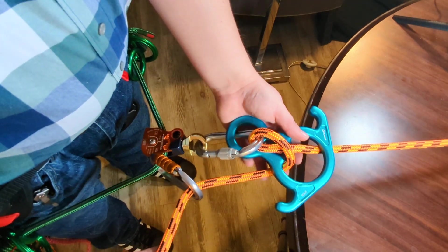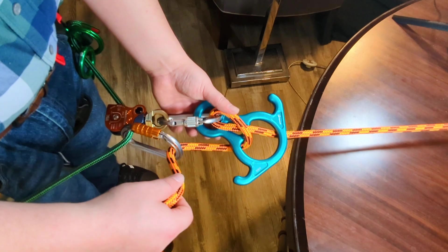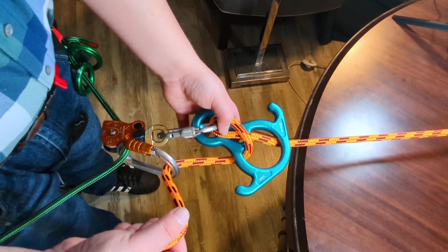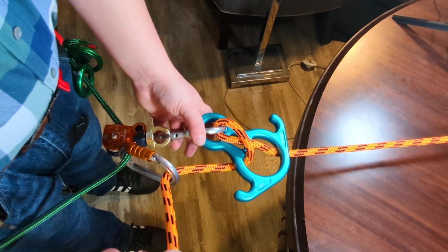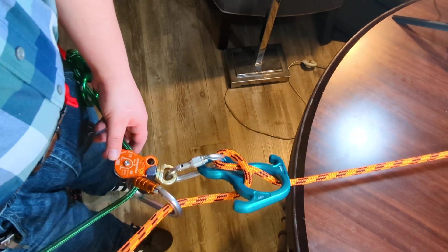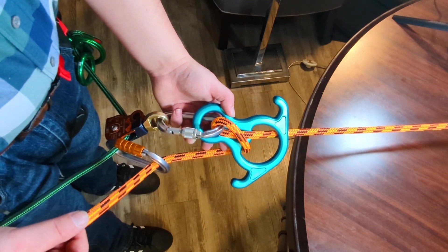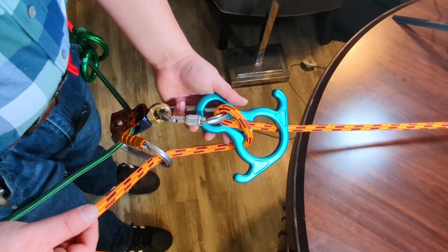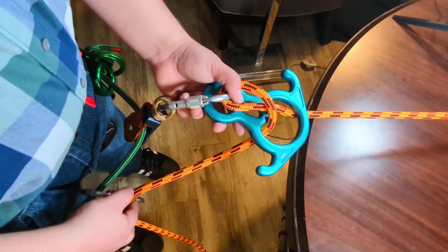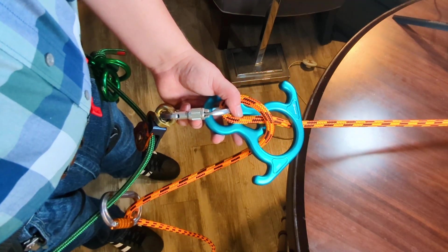So that covers several different methods for abseiling or rappelling using a figure eight descender. I hope you found this helpful. If you did, please consider hitting like. Thanks so much for watching — if you enjoy my content, please consider subscribing and comment if you have any questions. Thanks so much for watching. Bye.